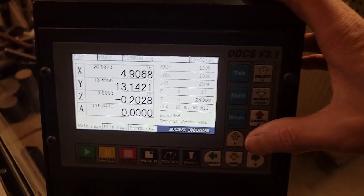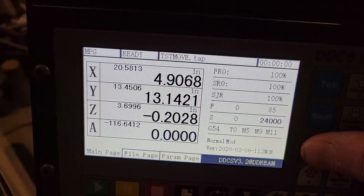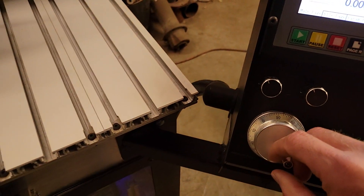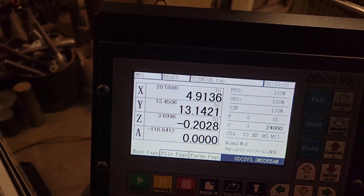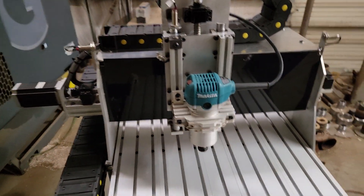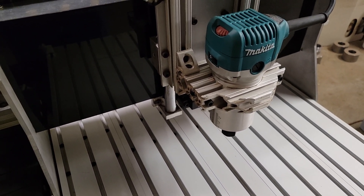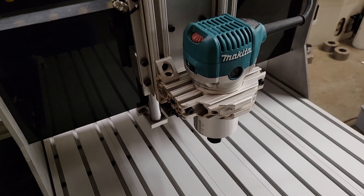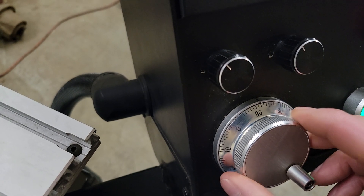Once I get close, I change the mode by pressing the mode key until I see 'MPG' in the top left corner. Then I can hand-crank it and see which axis is moving. Right now the X axis is moving. I've got it set to thousandths-per-increment, so every single click is one thousandths of an inch.